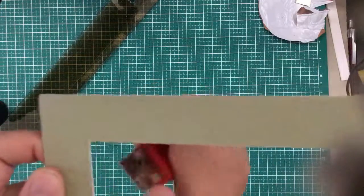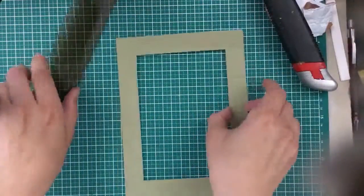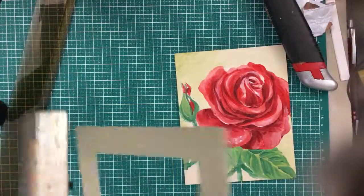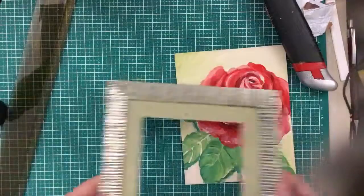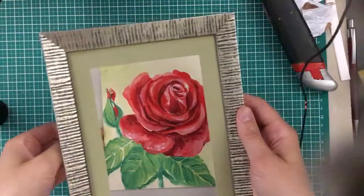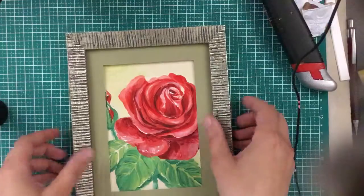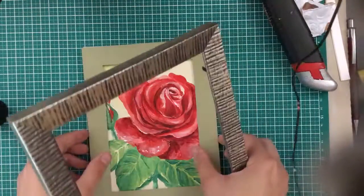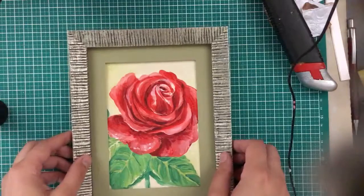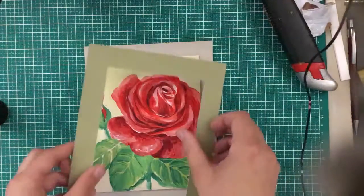I'll have to try this special knife for passepartout. That's it — I'm happy enough with this frame. Let's check how it's going to look. The frame fits perfectly. Now let's place the rose in it. As I said in my previous video, I have to sacrifice a little bit of the rose, but I'd say it's better to move it a little bit. Let's try like this — looking better!